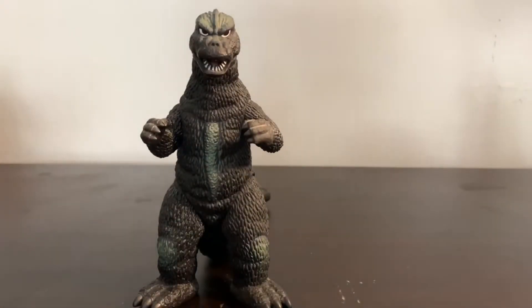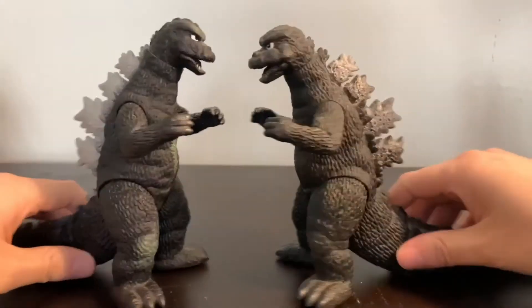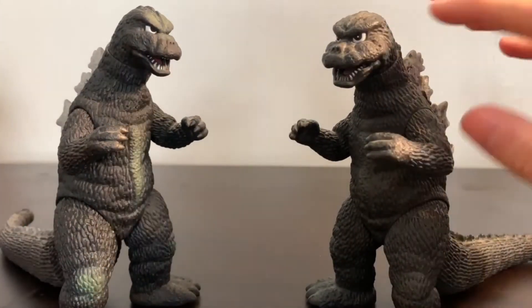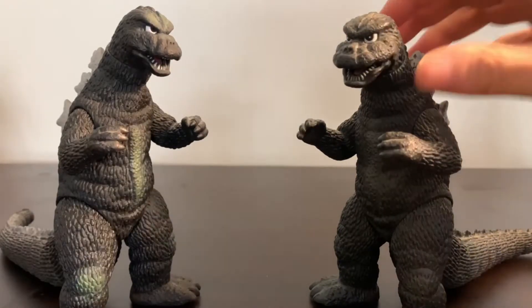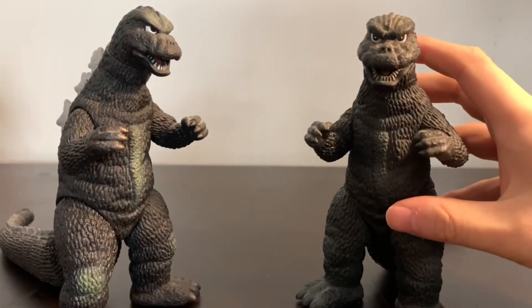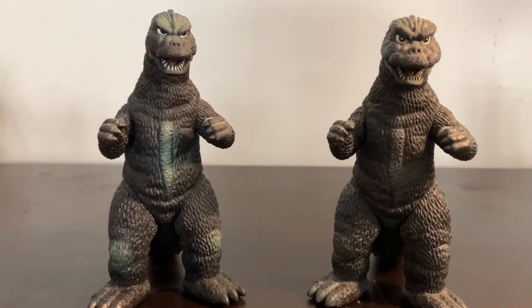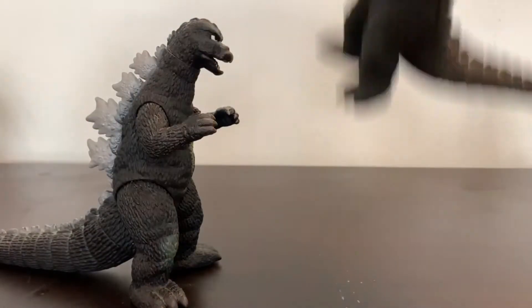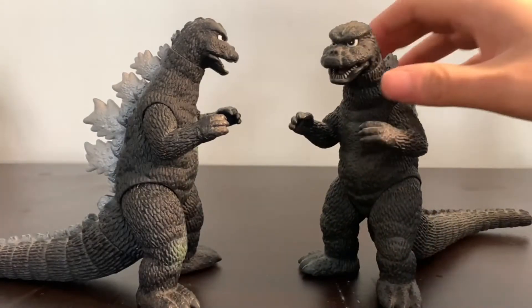I really love the head sculpt. The body is the exact same as the Godzilla 1974 figure — they used the same body sculpt, which is easy to see. But the head is different. The 1975 Godzilla has a more angry, squinty look, and they were able to capture that in the figure. These figures are in six-inch scale, so they'll fit in with any of your other six-inch Godzilla figures.